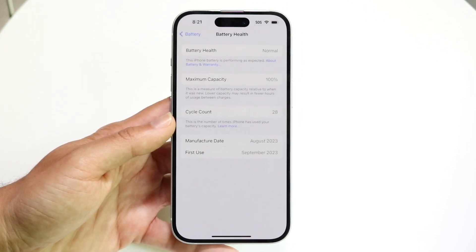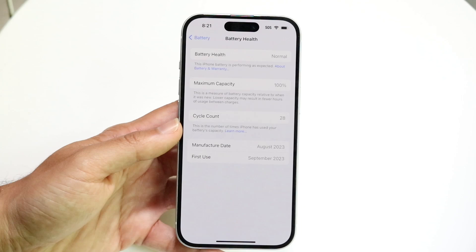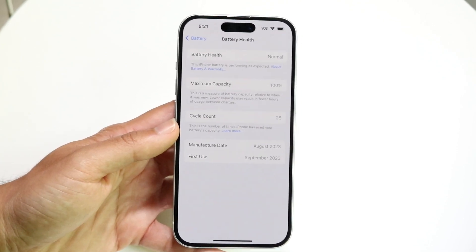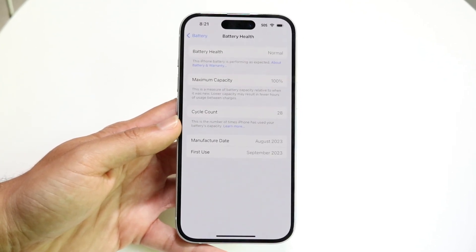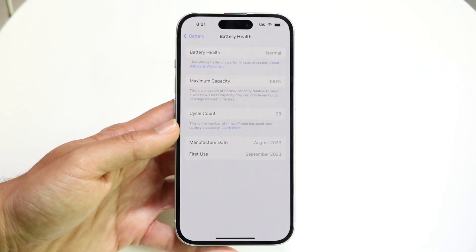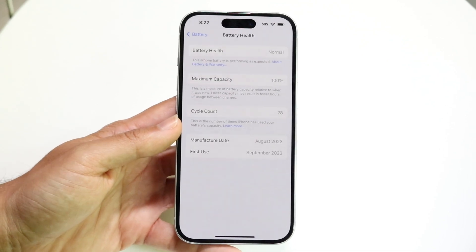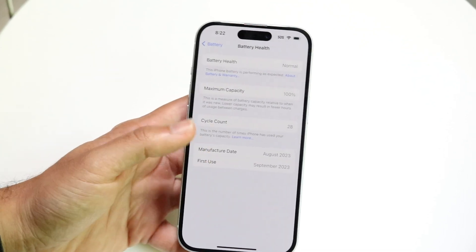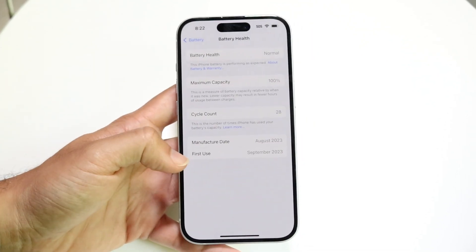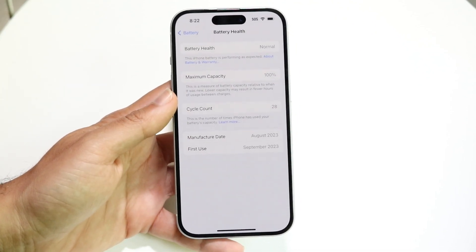I'm still at 100% — very happy about it. But keep in mind there are a few things you can do: first, fix your battery health if you're trying to get back to 100%, and two, preserve your battery health to make sure it doesn't go down at a crazy high rate. If you're trying to reverse your battery health — say you're at 95% and want to get back to 100% — the likelihood of that happening naturally is just not going to happen.